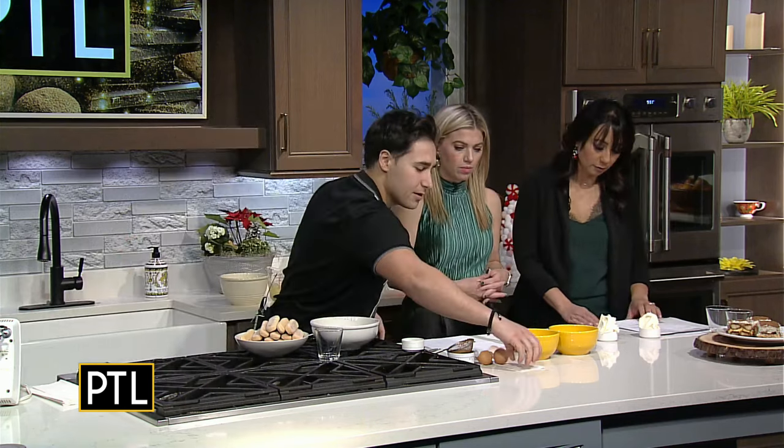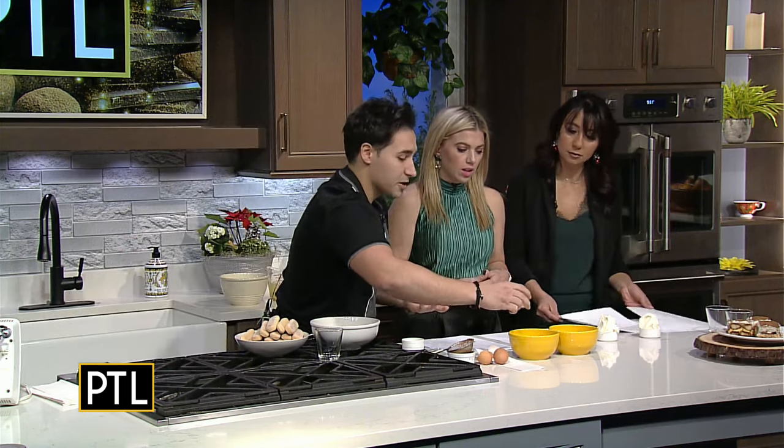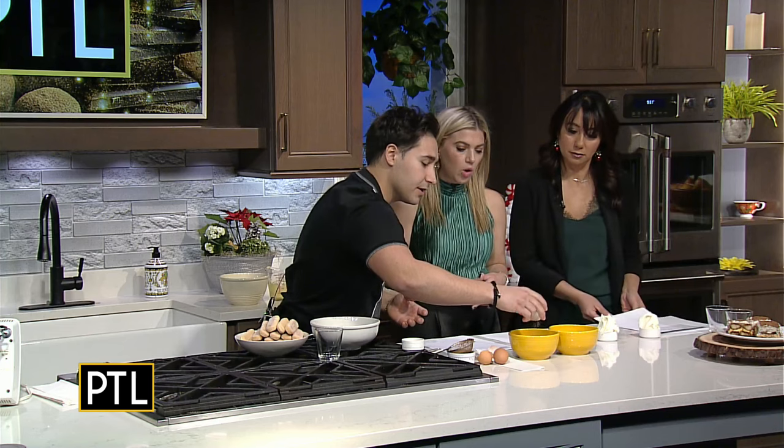I usually do it with two eggs, but you can decide based on what tray you're going to be making it with and how many people you're serving. You can do it with one egg if you're just making it for two people. Then I'm going to put sugar in each.